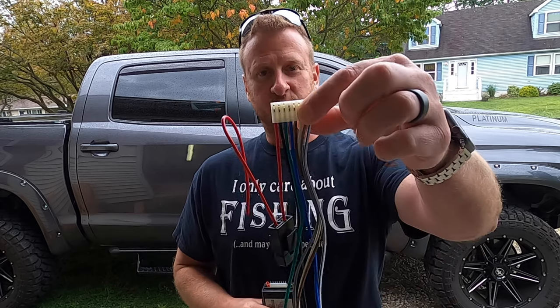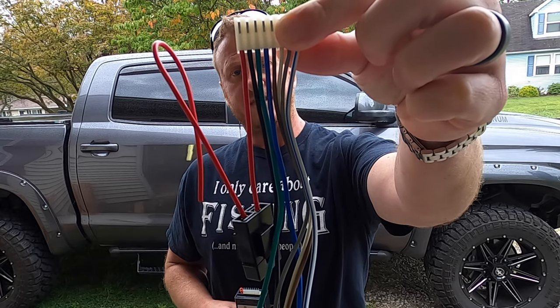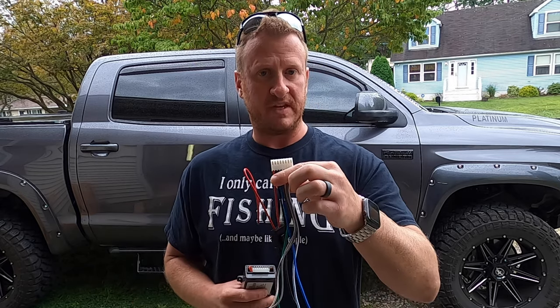This is what the module looks like — basically all you're going to get in the box. It comes with a little instruction manual, but I got to be honest, the instructions with this module plain and simple, they suck. That's why we're making this video. Here's the wiring harness that it comes with — eight different color wires. We're actually only going to be using six of the eight wires for this install.